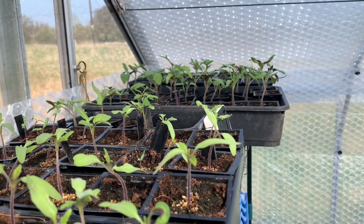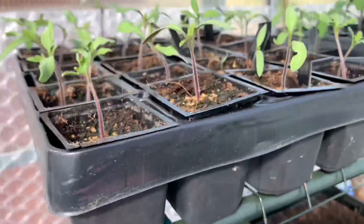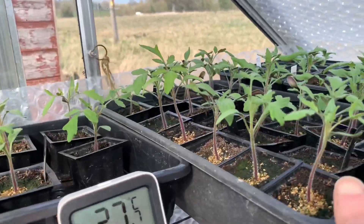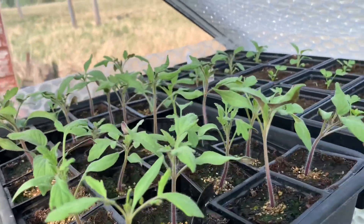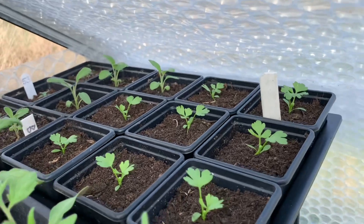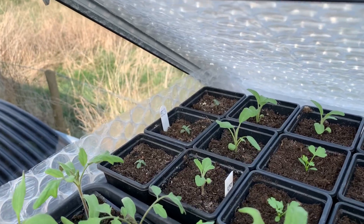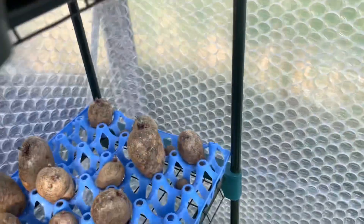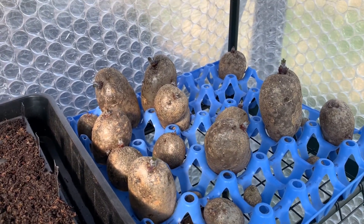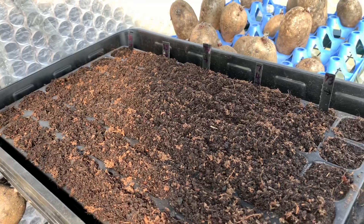A quick tour of the greenhouse: here are some of my tomatoes. These are my F1 varieties and just here are the heirlooms that I'm hoping to do some grafting with. Next to them we have some celery, then some sage and some rosemary. At the back there we've got some Condor seed potatoes still to go in, hopefully today or tomorrow, and some beets I've just sown in different varieties.